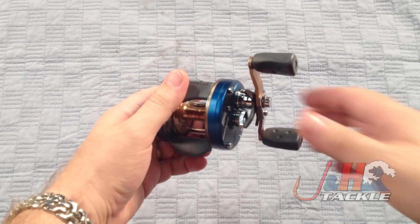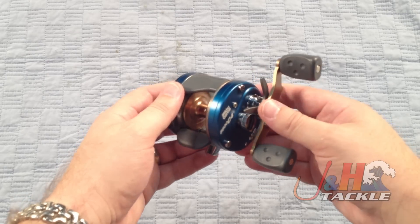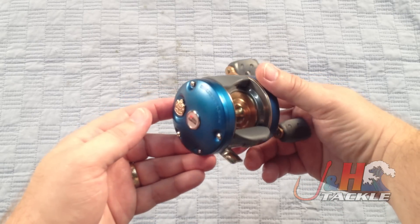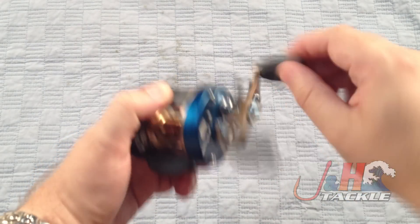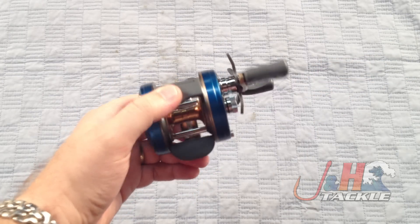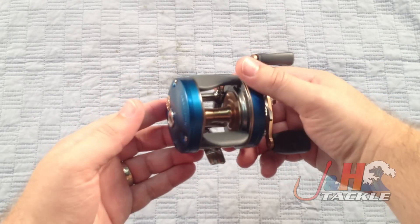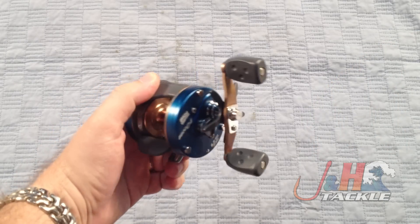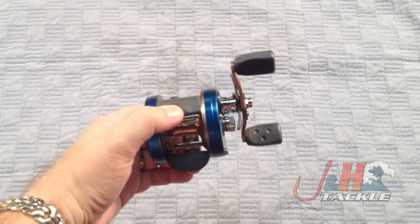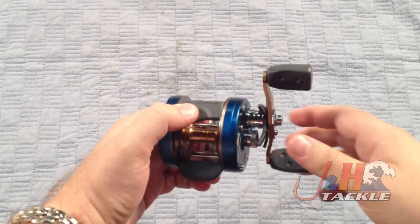You want to catch fish, and that's why you're watching this video. You want to know how these reels are, and they're great. These C4s have forever been one of those standard bait casting reels that last your lifetime. You take care of them, you keep them clean, they work flawlessly. Easy to replace parts whenever you need them, and just a great overall value. In a day and age when there's a lot of gimmicks, these are just straightforward workhorse type of reels.